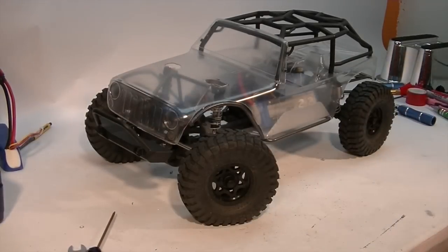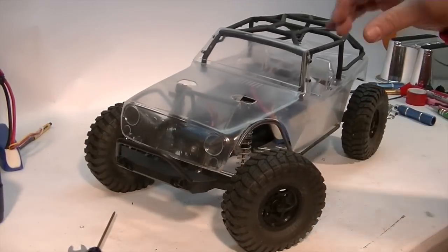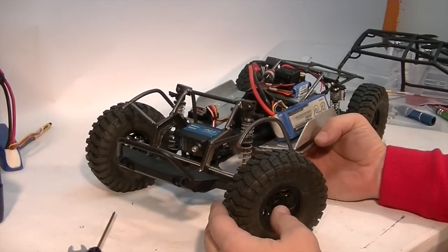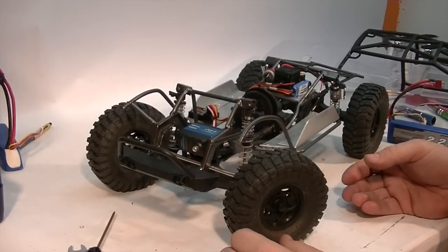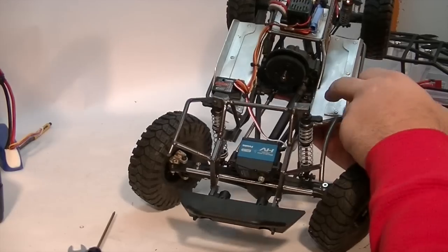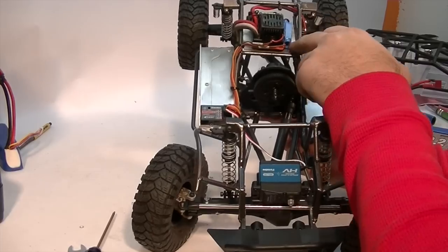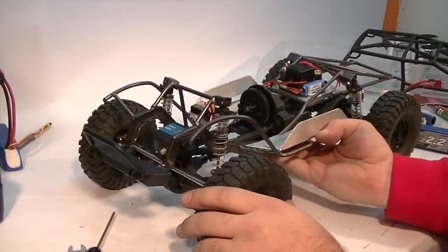We're back again on the G6 Jeep. This one is all about the electronics I chose for this truck. When I was fabricating the truck I knew I would need to mount the electronics, but this is something you can overlook when building a truck from scratch or highly modifying something like this. I had made areas in the chassis to create and mount electronics panels for different mounting things. I've got one on each side of the truck and one in the rear, and I've already got my electronics mounted.